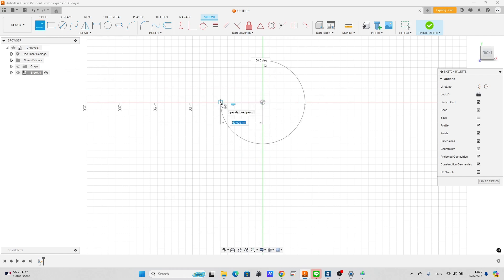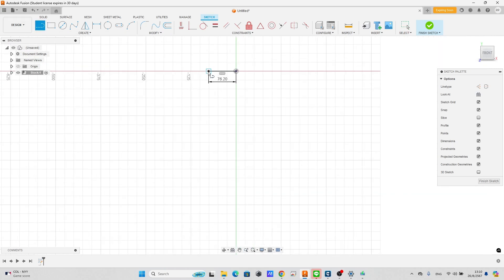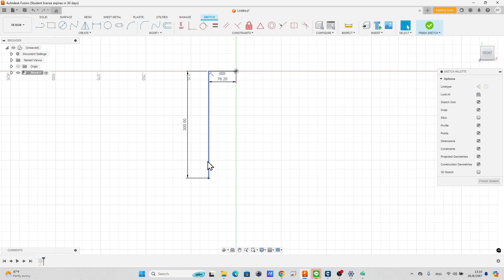Our stock has 6 inches thickness. We draw this line in half. Draw a line as the height of stock. Mirror the left side to the right side, then finish the sketch.